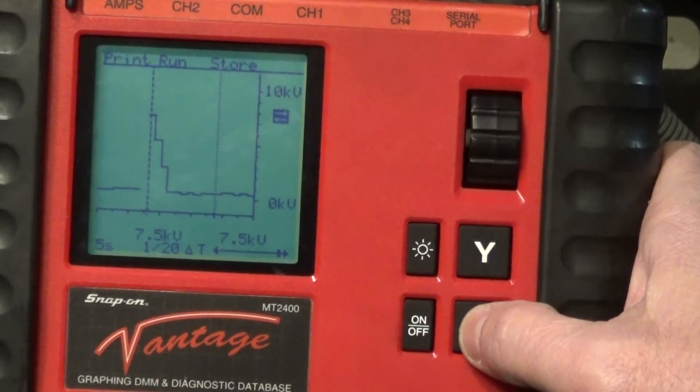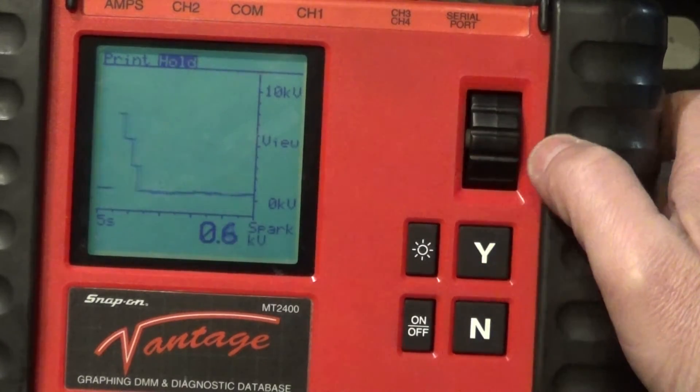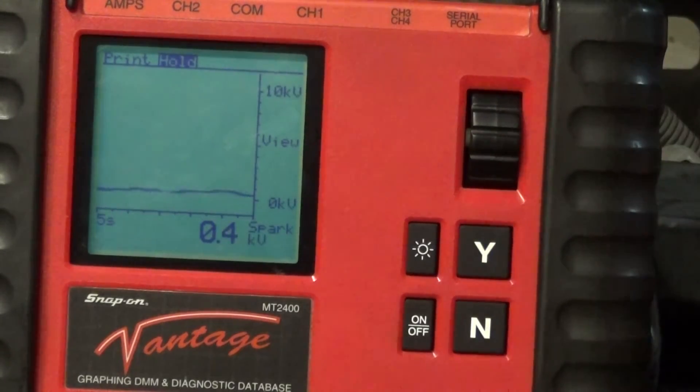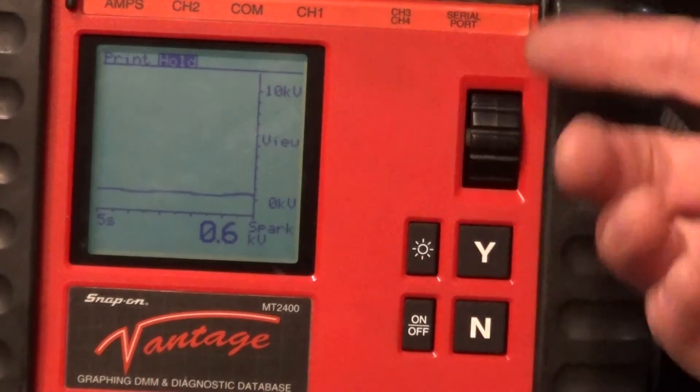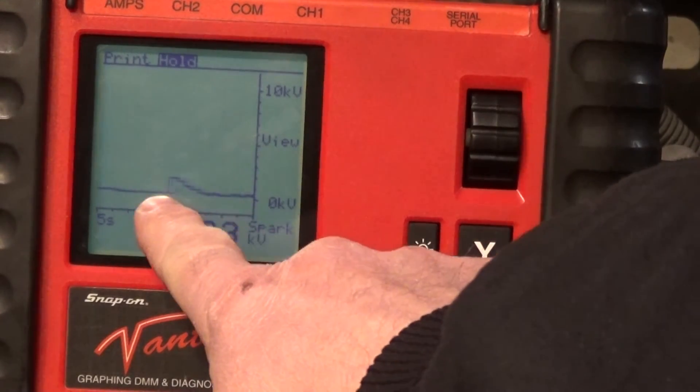This test basically allows you to cut down your diagnostic. You don't have to check for compression, you don't have to do any of that stuff. You basically go straight to ignition and check if you see any of these glitches — if you do, you've got to take care of it. Do the tune-up first, and then if anything else is a problem, you continue the diagnostic. This is an easy way to look at it.